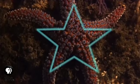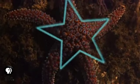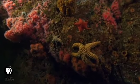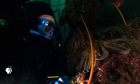Echinoderms have radial symmetry, meaning their body segments are repeated around a central axis, like the spokes of a wheel. They have an internal skeleton made of stiff plates and have rows and rows of tube feet. The movement of their feet is controlled by a water vascular system, a network of fluid-filled canals.